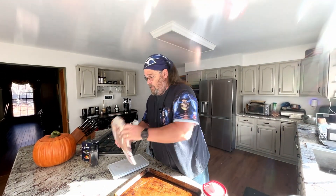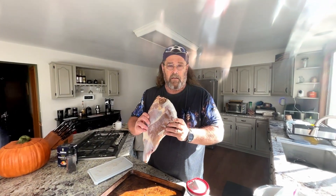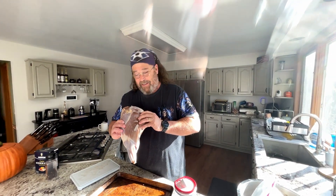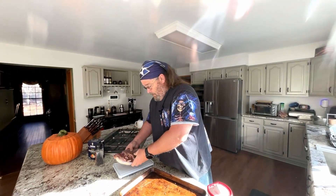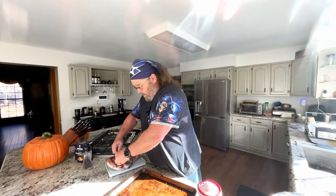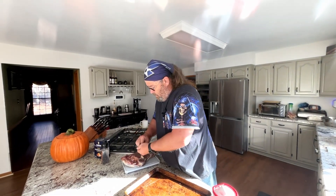I didn't go deer hunting — well, I did go deer hunting last year but I didn't get anything. Someone gave me a leg, gave me the leg to do what I want with it.